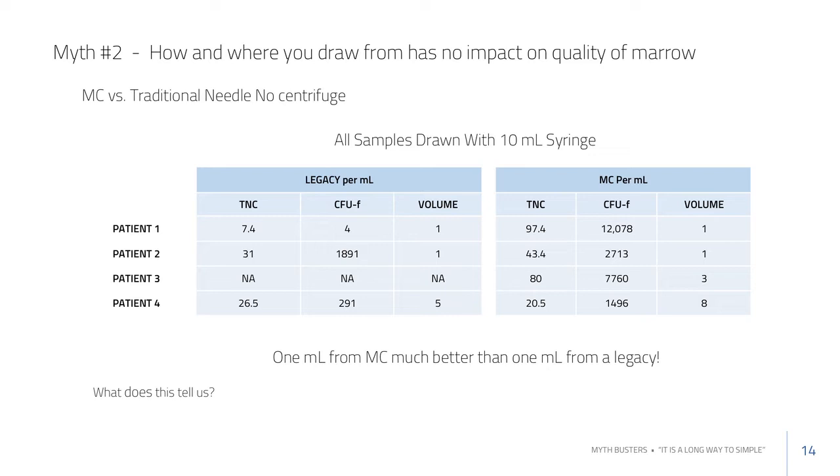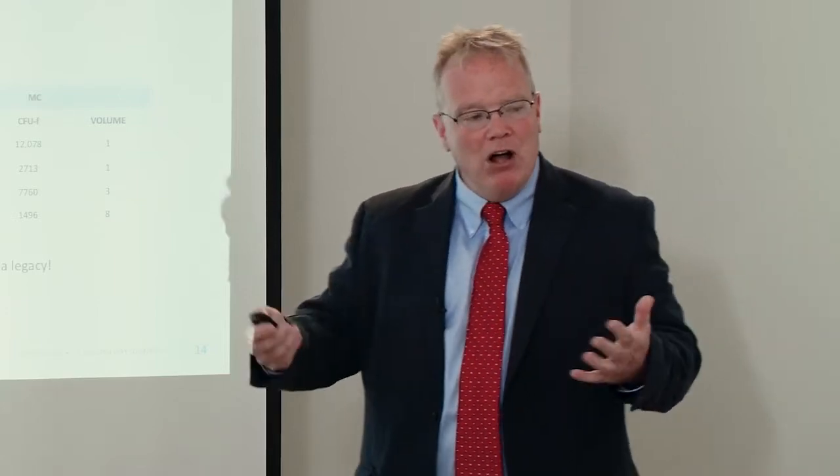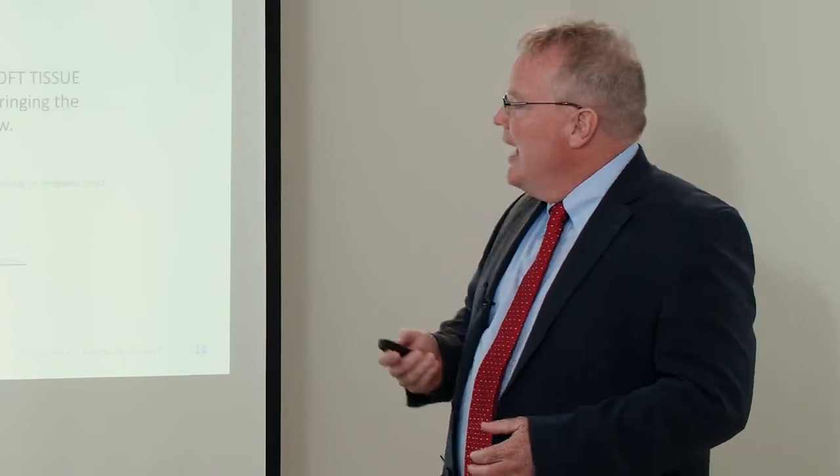Even with a smaller draw, results were higher than typically seen. That draw was performed by Dr. Memo at Harvard. One additional case was done at Sky Ridge in Colorado. All this data consistently points to targeting the inner bone surface. That concludes this section on how and where to aspirate from.